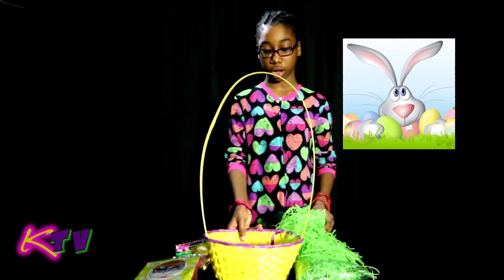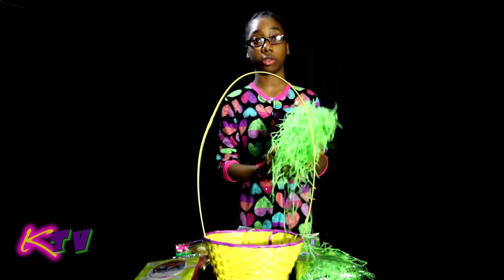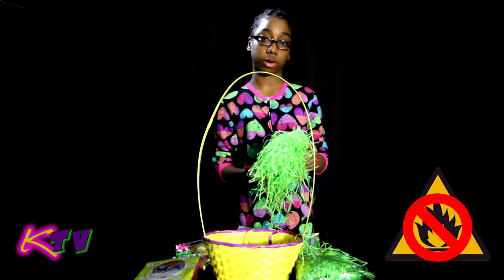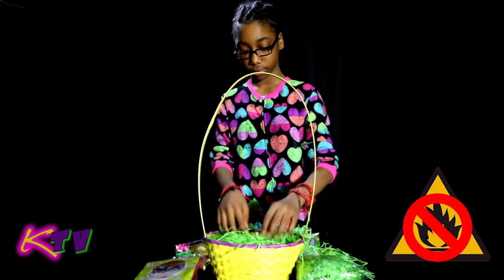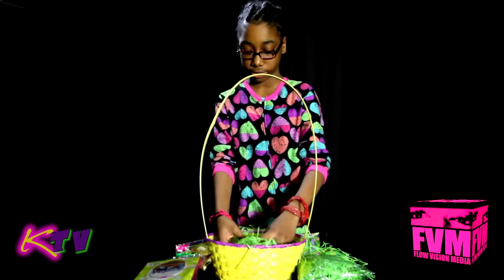Here's our basket and here is your non-flammable grass. For all the moms out there, it's non-flammable, don't have to worry. I'm going to make sure it's enough to fit the prizes in here.